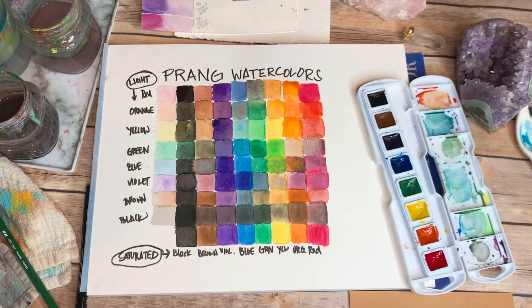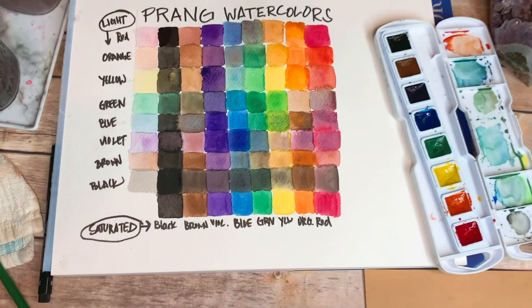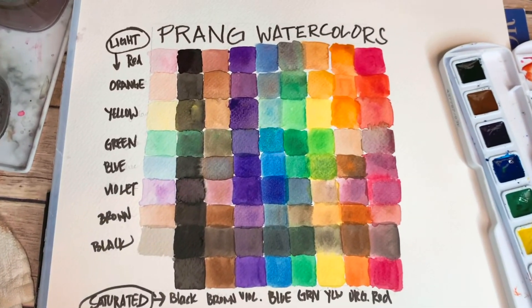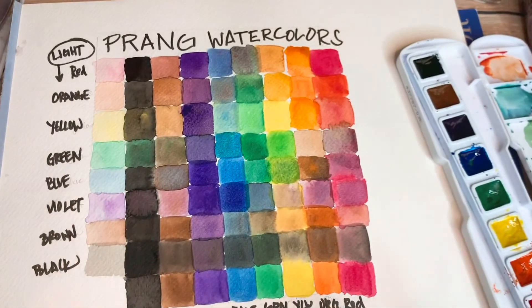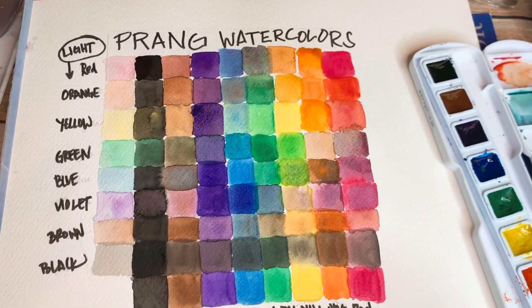This is the finished thing, and you can go to my website and actually download this actual color chart if you don't want to make your own. If you have the Prang watercolors it'll show you a math lesson for what you can create.